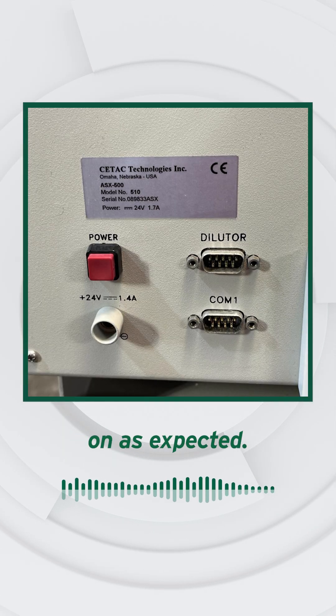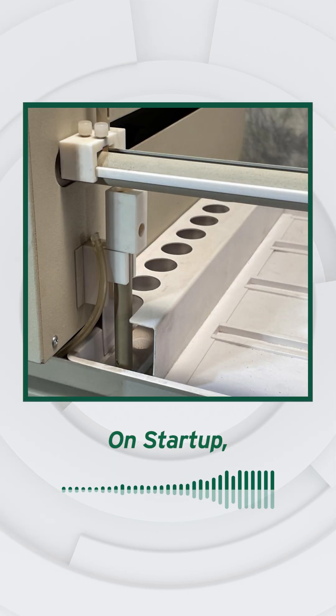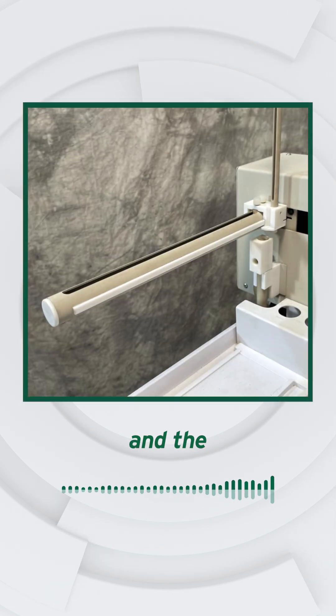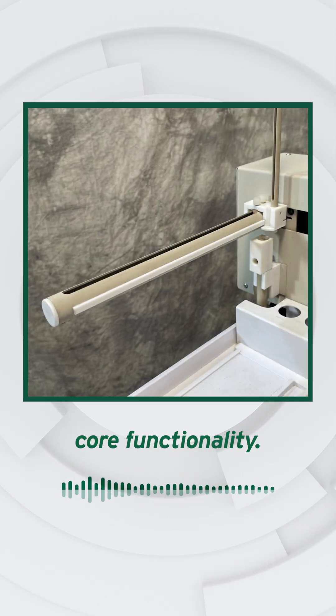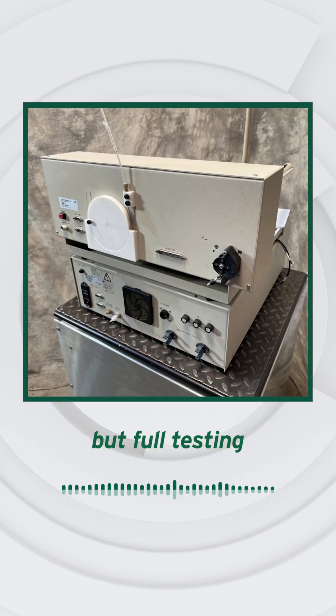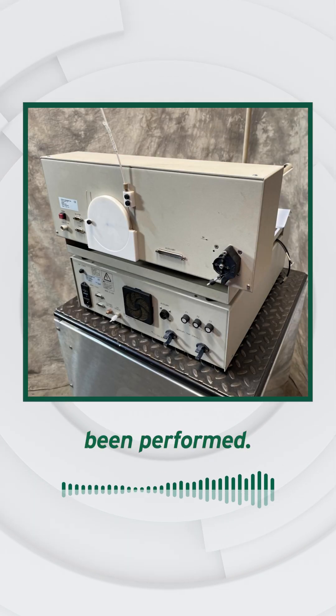The system powers on as expected. On startup, the Auto Sampler homes and the analyzer powers with the lamp active, confirming core functionality. It appears intact, but full testing hasn't been performed.